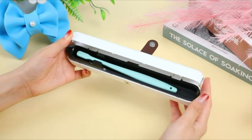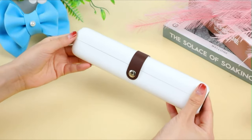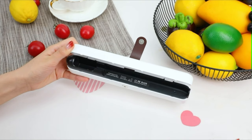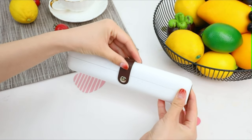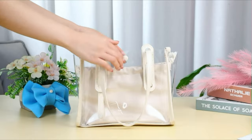Easy to use: put the toothbrush in the sanitizer box and close the cover. Press the switch to turn on sterilization for 3 minutes, then the toothbrush cleaner will auto-turn off when finished. When sterilization is complete, open the cover and the UV light auto-stops working. Designed with a ventilation and drainage port to avoid toothbrushes becoming moldy or harboring bacteria in an airtight, humid environment.